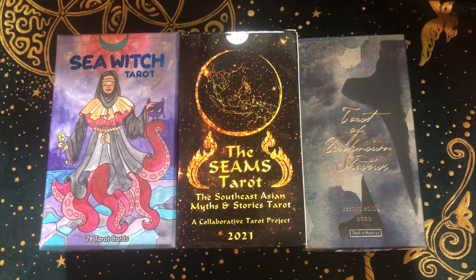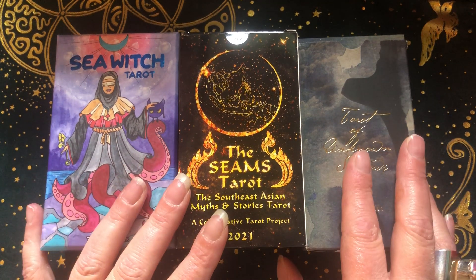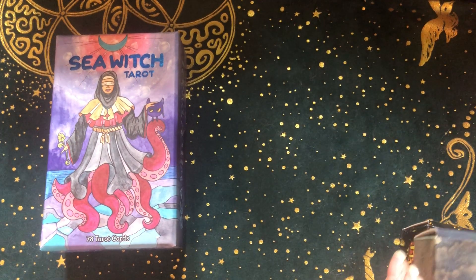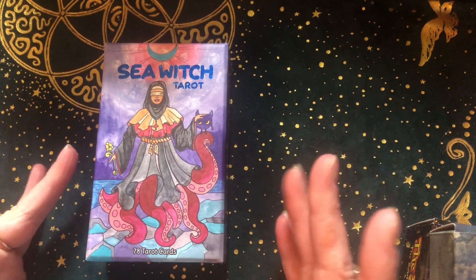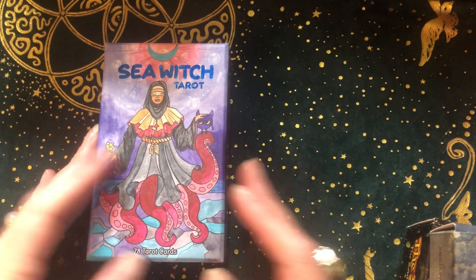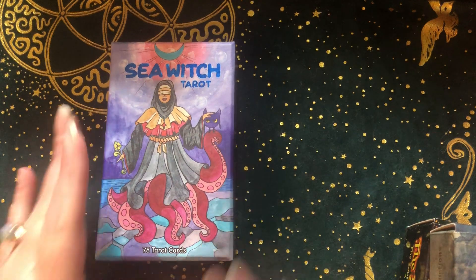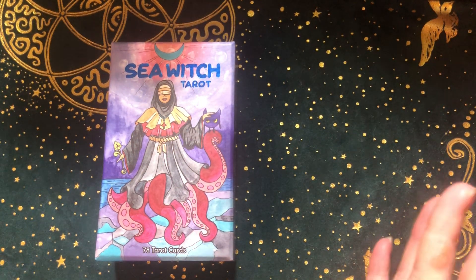Welcome to part 7 of my tarot deck collection. I'm Meredith, a professional hypnotist and spiritual life coach. This channel is all about tarot, oracle, and empowering you. Let's get right in because we have a lot of decks to go through.